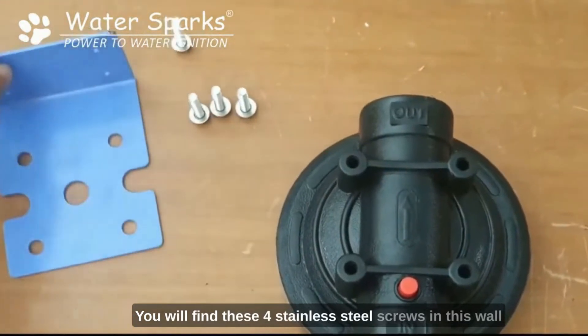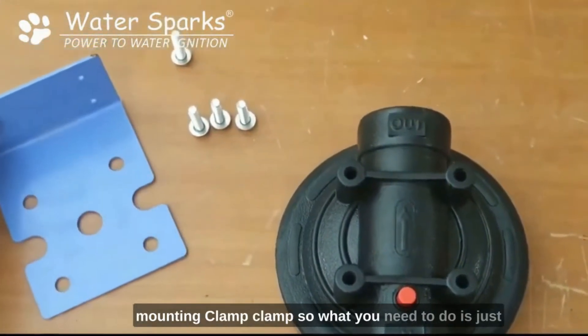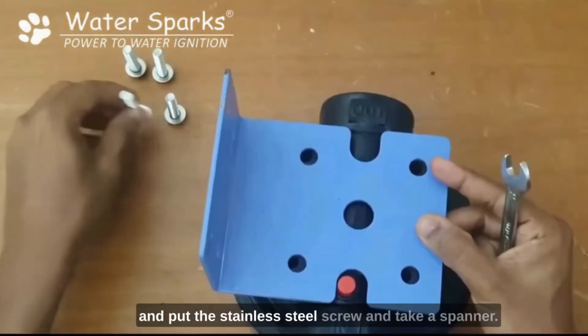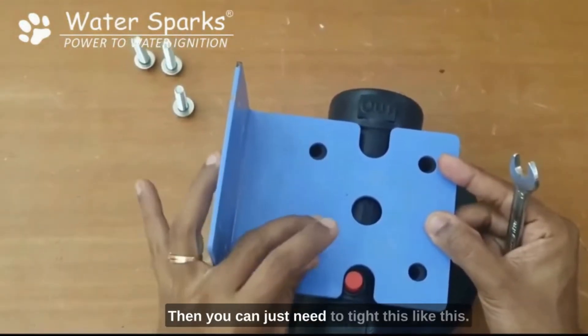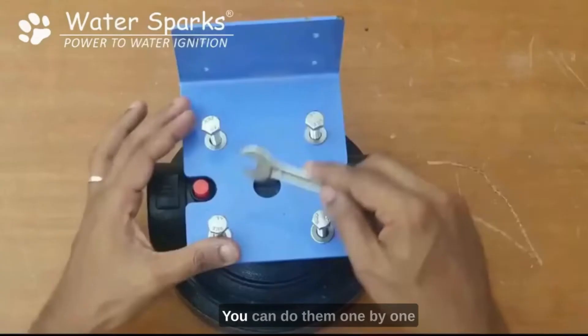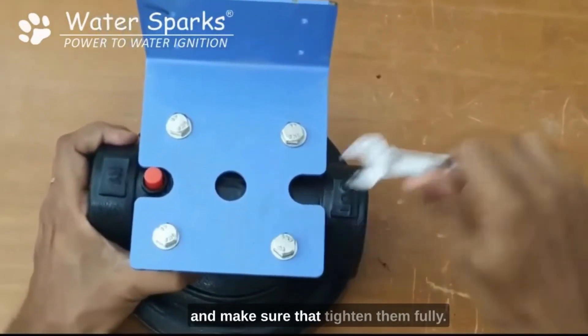You will find 4 stainless steel screws and a wall mounting clamp. What you need to do is put this wall mounting clamp on the top, put the stainless steel screws in, take a spanner, and tighten them. It takes some time and patience. Do them one by one and make sure you tighten them fully.